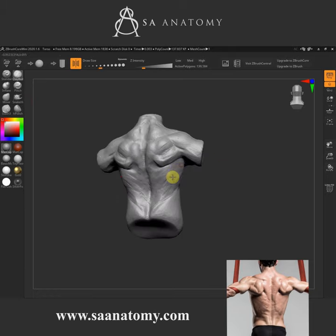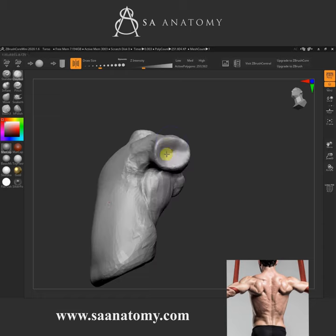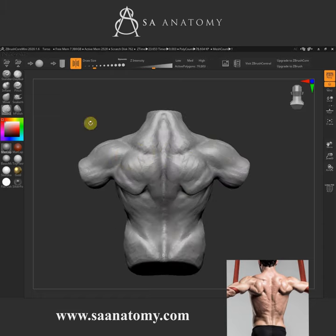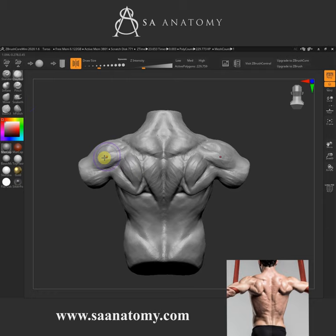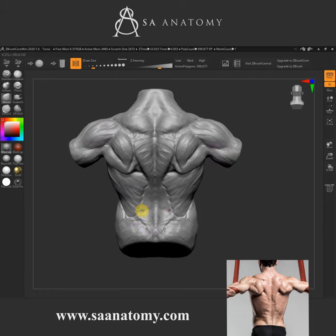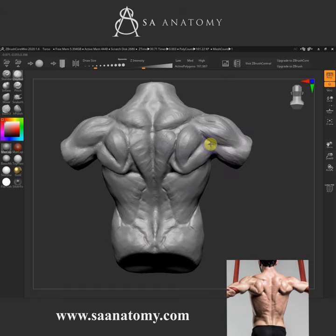Essentially what I'm doing is just using the clay buildup brush, the slash brush, and then the move brush, looking at our reference. We got our reference from Scott Eaton's 'Body in Motion,' and you can also watch a tutorial on our channel.